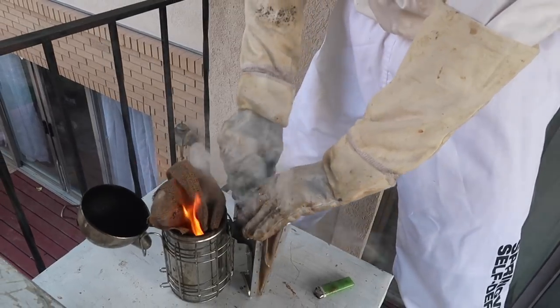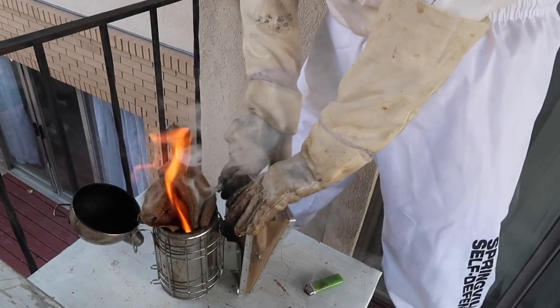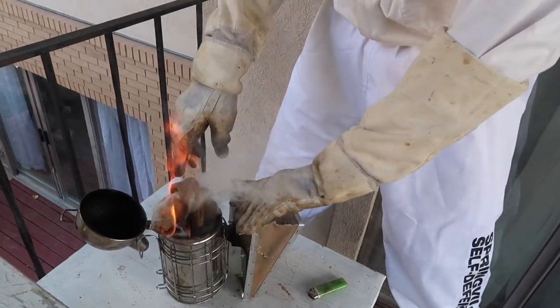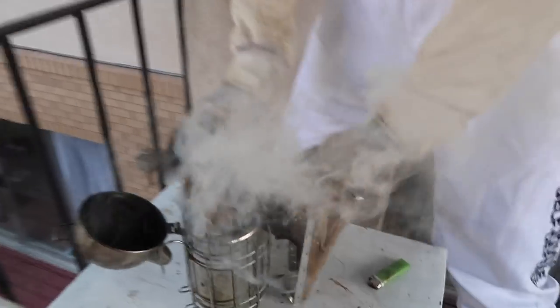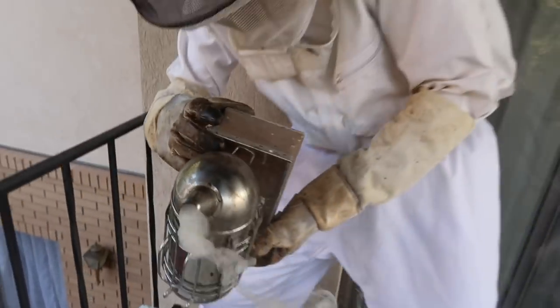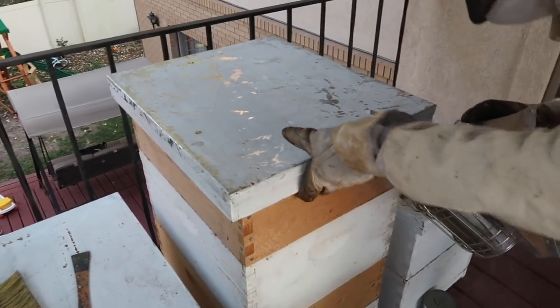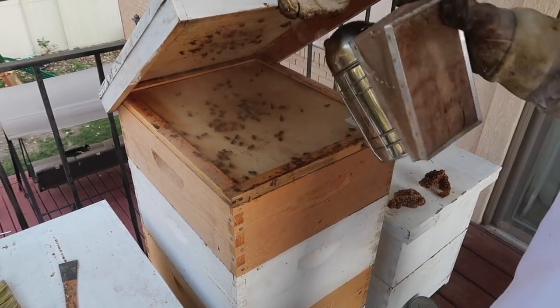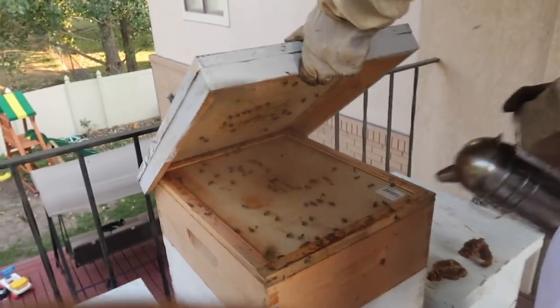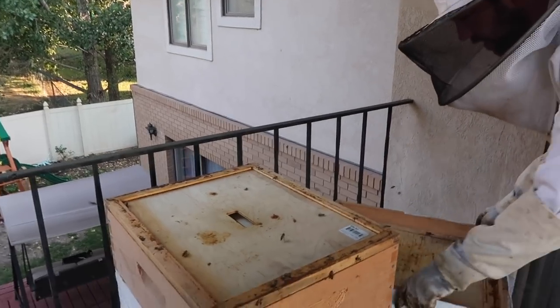So half the battle is getting a really good smoke. If you can get a really good smoke then the bees will be super gentle, and that makes for a really good experience for everyone. I think that looks pretty good. So we smoke the entrance and then we'll lift up the top and smoke on the inside. Oh, they glued it shut.